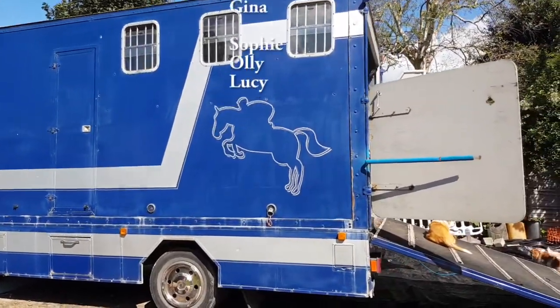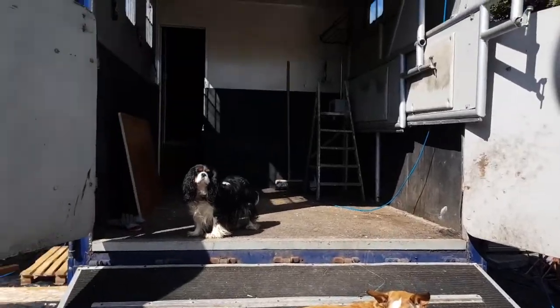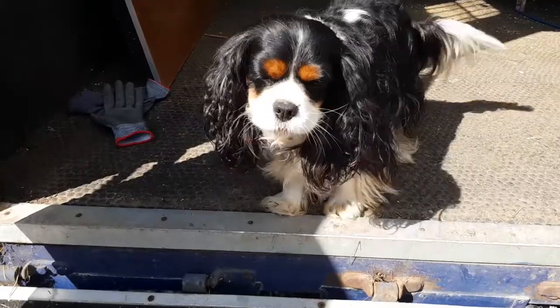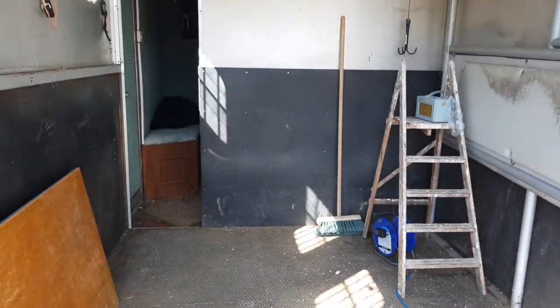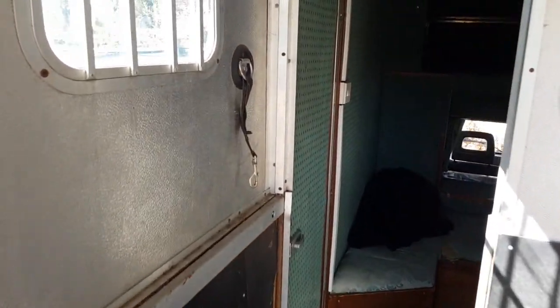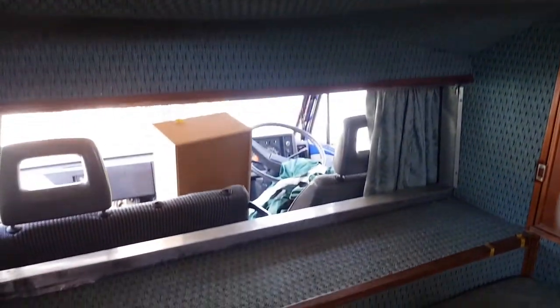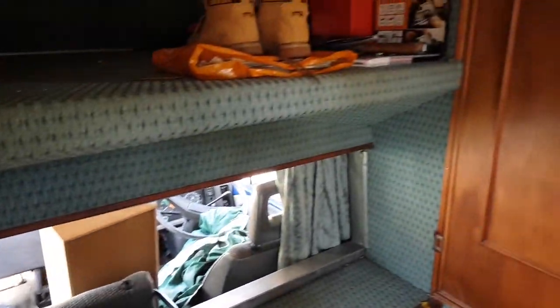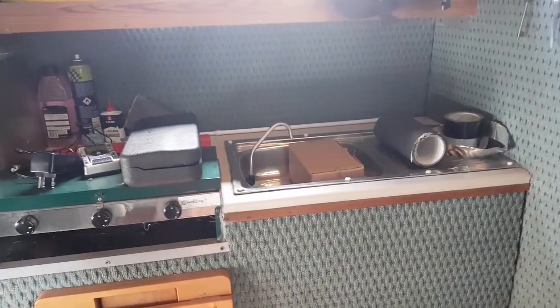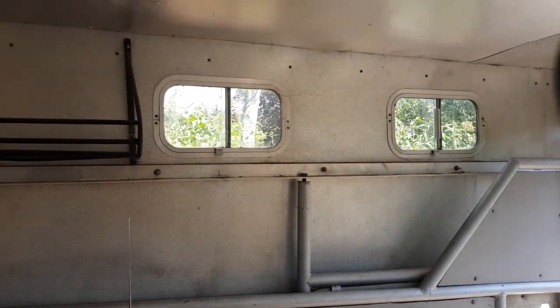We're going to show you the van we've got to work on for some canine assistance. Here we go, good girl. Right, here's what she looks like at the moment — a bit of a bed area, cut through to the cab, which has got all sorts of rubbish in it at the moment. Hopefully you can see what's going on. So there you go — the plan today, day one, is to just start stripping all this stuff out and see what we're left with. So I'm going to get on with just that.